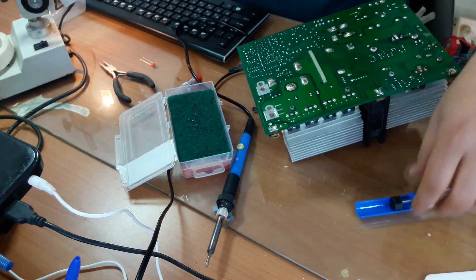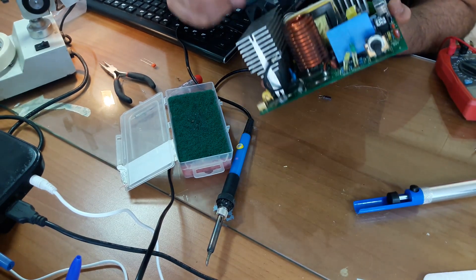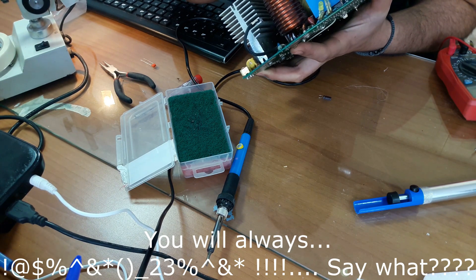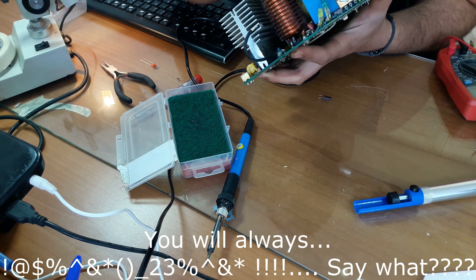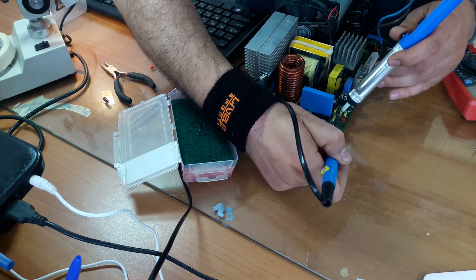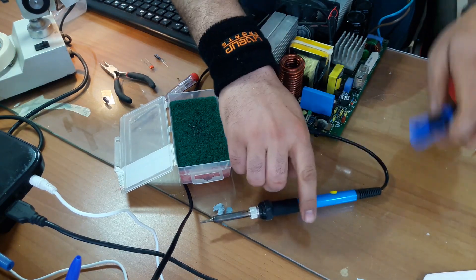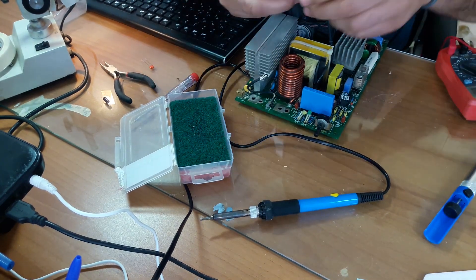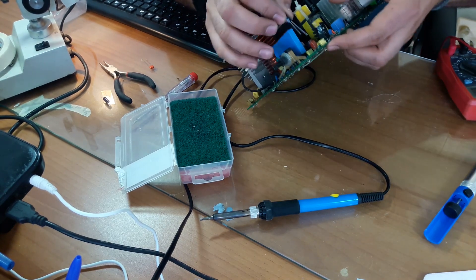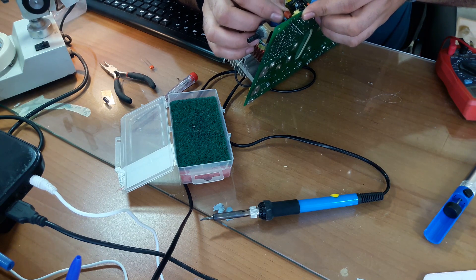After cleaning up the board, we can now put it in and as I said earlier, we check the polarity. The minus to the minus, the plus to the plus.